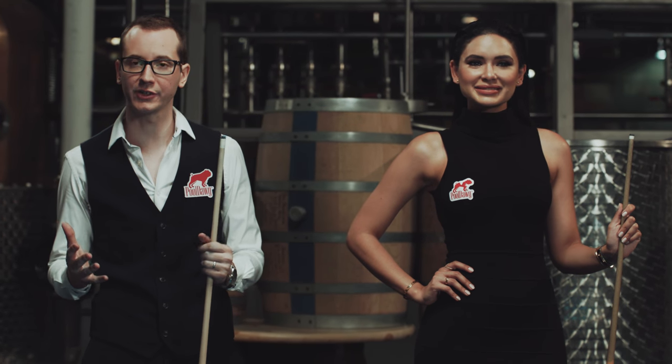Hi, my name is Florian Kohler, also known as Venom. Joining me is Jamilette. The last few months we covered all the basics of pools, so today we're gonna go over some advanced billiard shots.